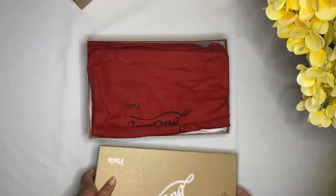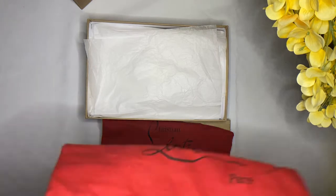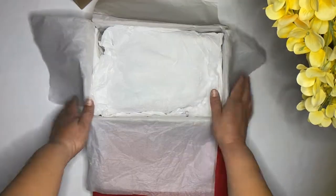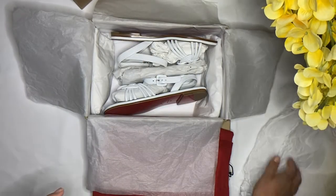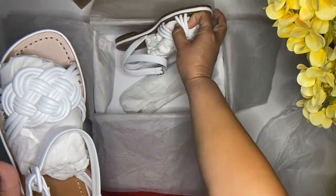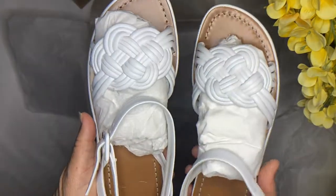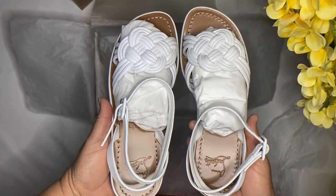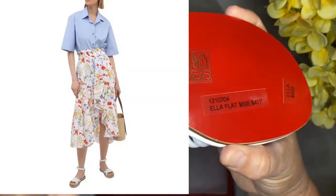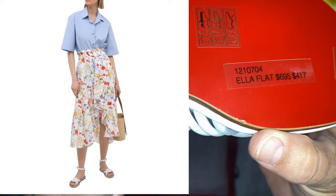They come with two dust bags, and here are the beauties — perfect for the summer. If you are interested, this one has the information here; that is the style number right there.